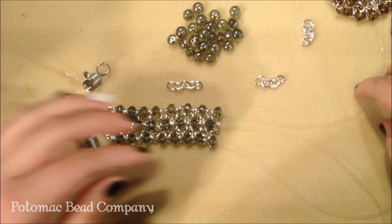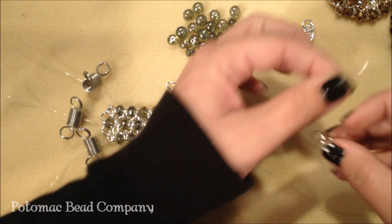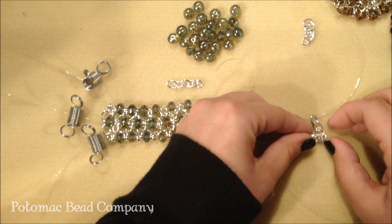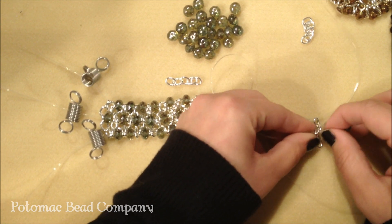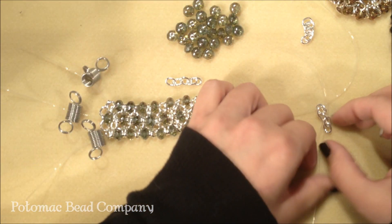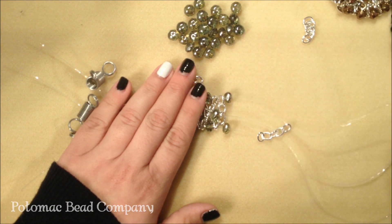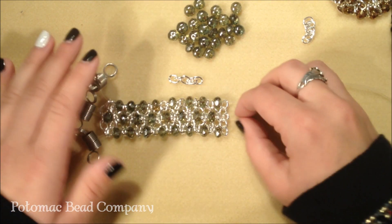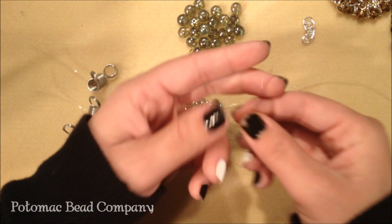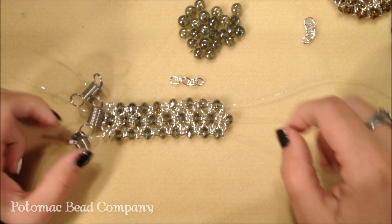Now I'm ready for my next set of chain. And here I just need to put a bead on the middle strand. You're just going to continue to alternate until you get to the desired length. And then you tie them all together and super glue your knots.